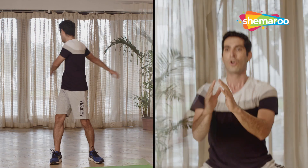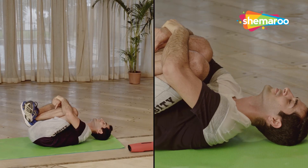Hi everyone, welcome to today's episode of Kickstart Your Fitness with Ryman Mistry. For today, we have a full body workout for you all. We'll be starting in three halves: the first half will be your basic warmup, the second half is your main workout, and the third half will be your cool down.